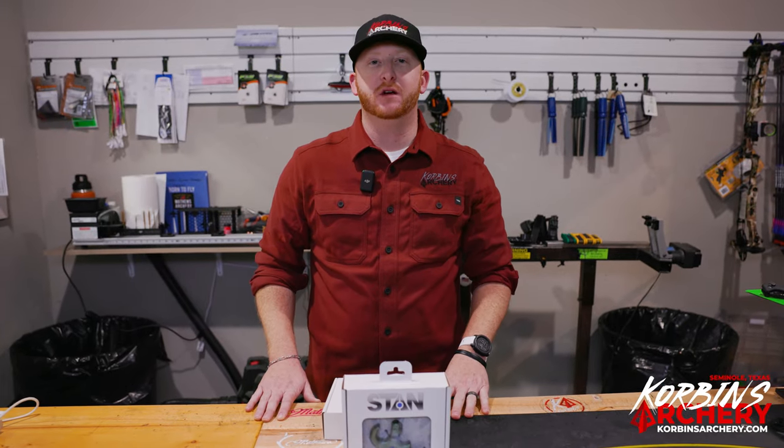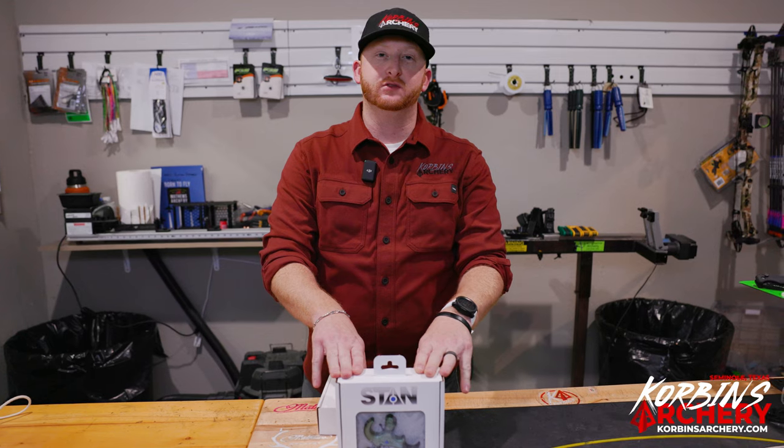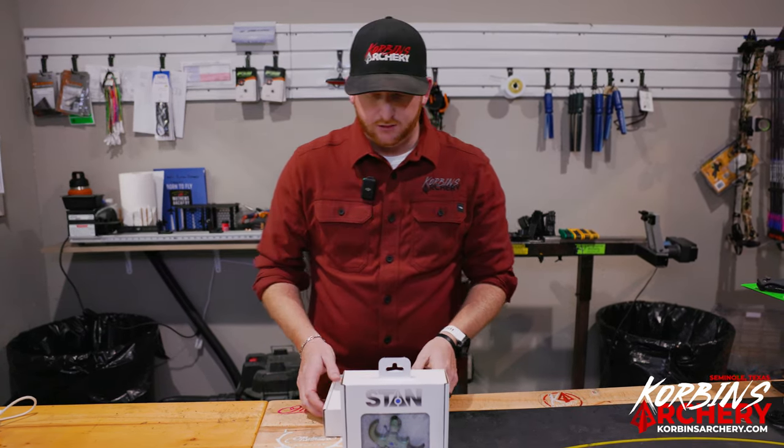Today we're going to be reviewing the Stan Onyx thumb button. Going to give you a full breakdown of what comes in the box when you get this awesome thumb release from Stan, then talk about some of the key features. Let's unbox this thing and dive in and see what all you get.